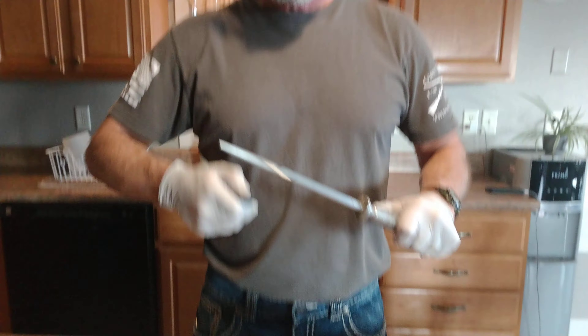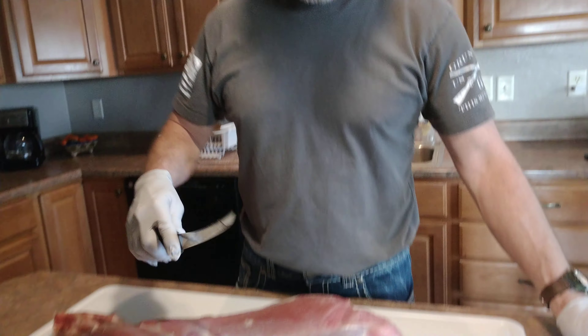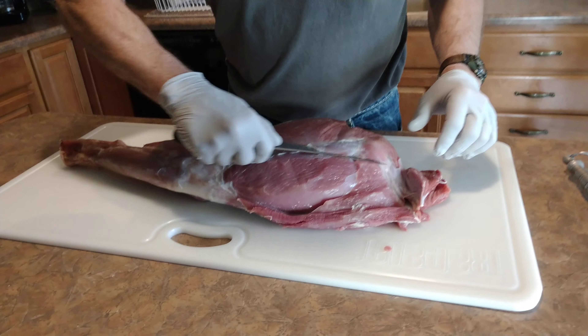Does it have any odd smell to it? Gamey smell at all? None at all. None at all? That's good.